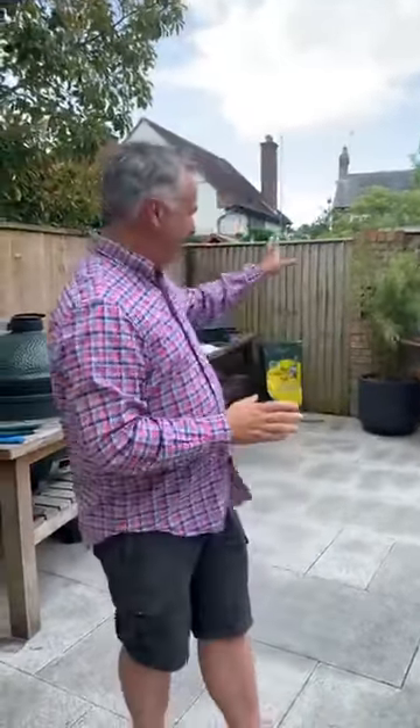Thanks for joining us again, this is week five. Your requests this week were pizza and wings, so I'm going to do pizza on one egg and wings on another, with three different sauces. I've got my egg over here warming up for the pizza and another egg behind me already cooking the wings.